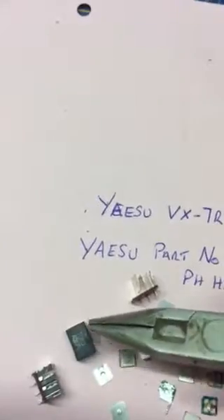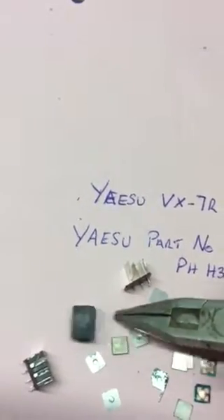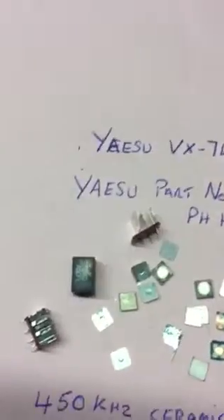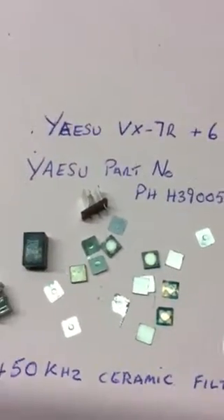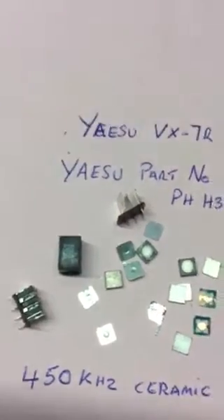Apparently there are pressurization problems within the early VX radios, which I think was corrected with an air vent. They can condensate inside, and I think that's what's happening here due to different air pressures — and that's probably the reason why it's failing.